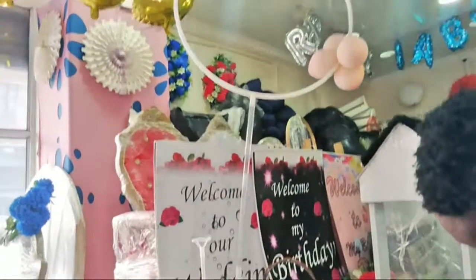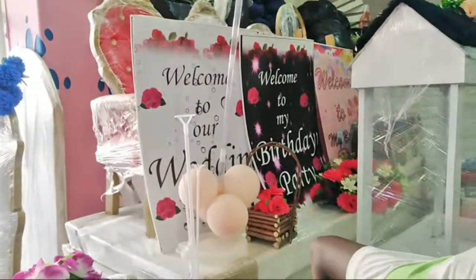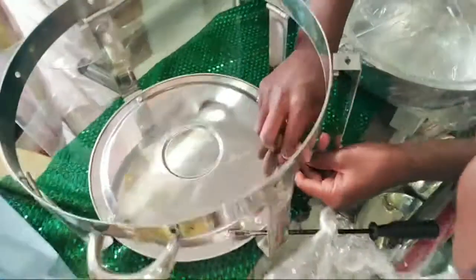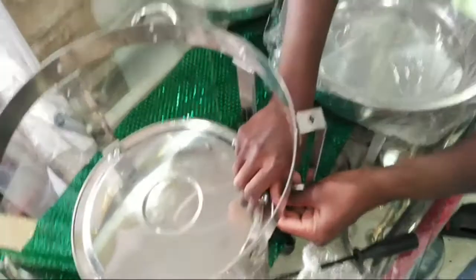Balloon stands are available, guys — 80 rand each. The board is 150 rand. We're just putting the screws in now.